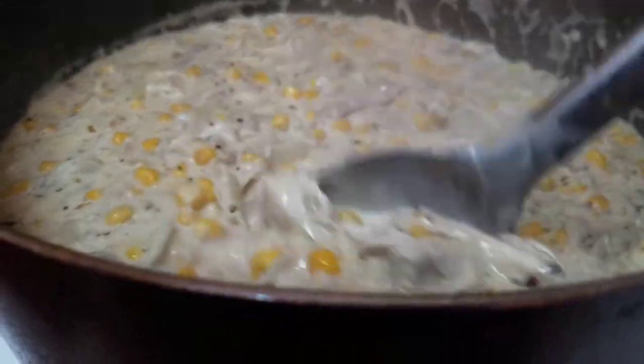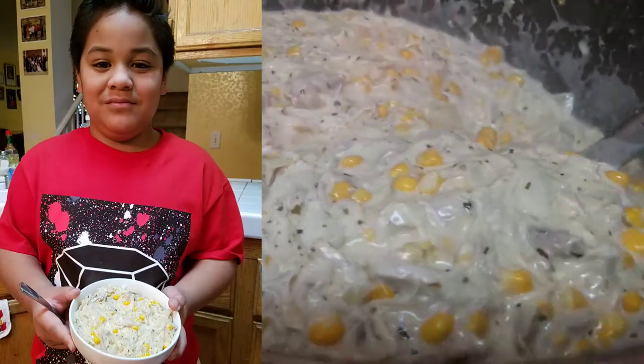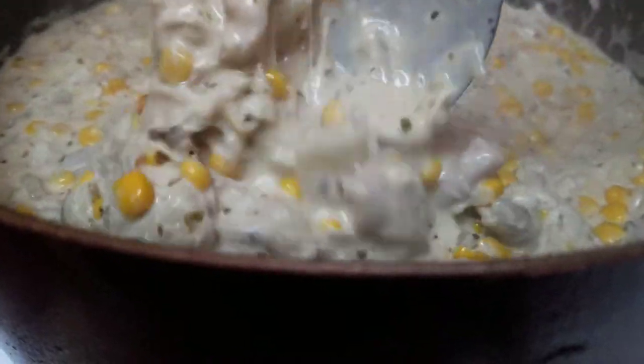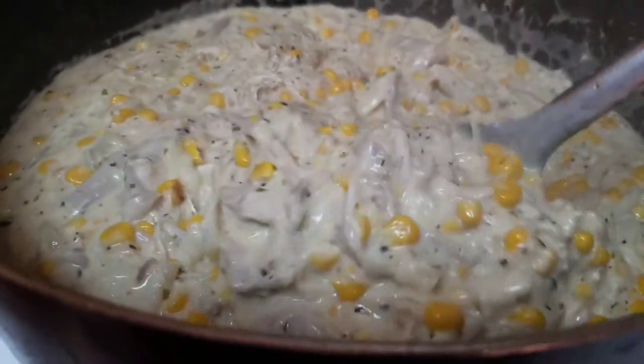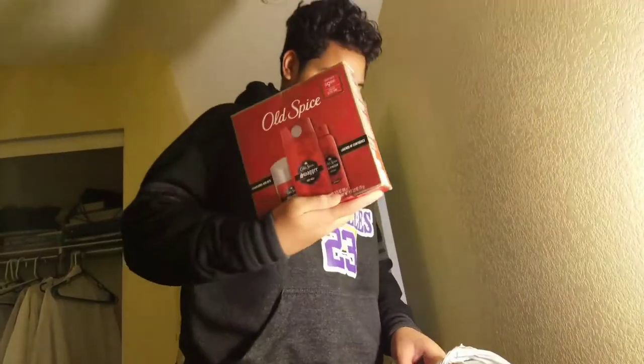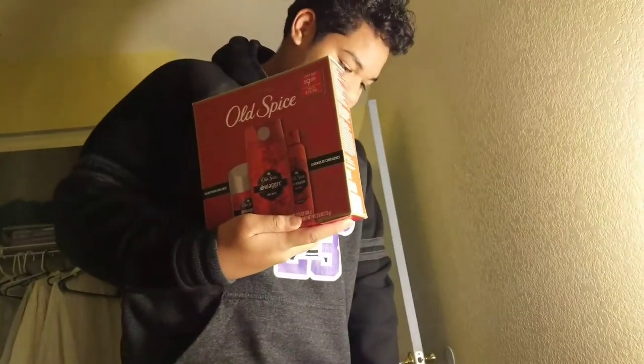I tasted it and it is really, really delicious. I made a big pot of it so they can have leftovers for lunch tomorrow. They just got back from their youth Christmas party and he said they had a lot of fun.